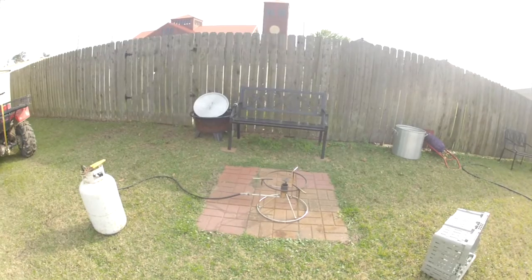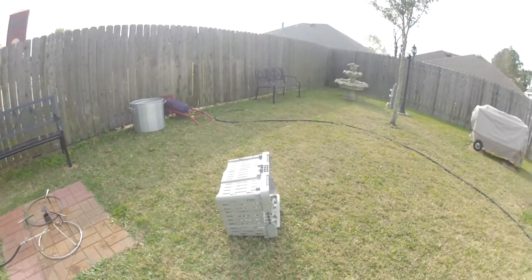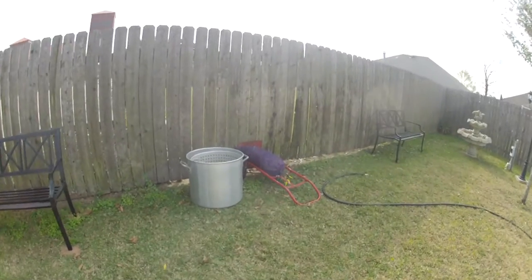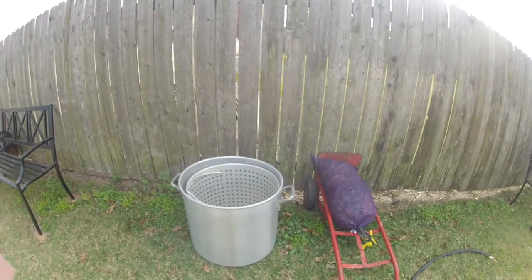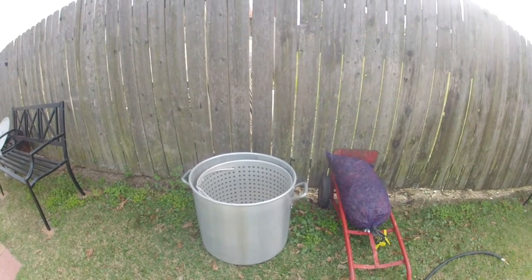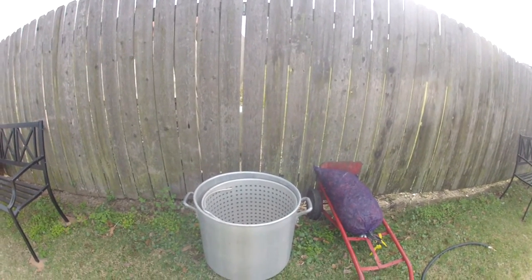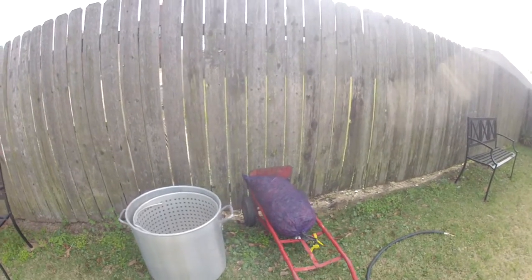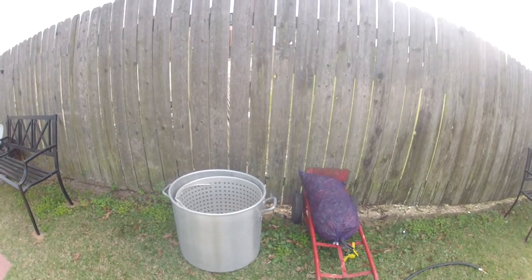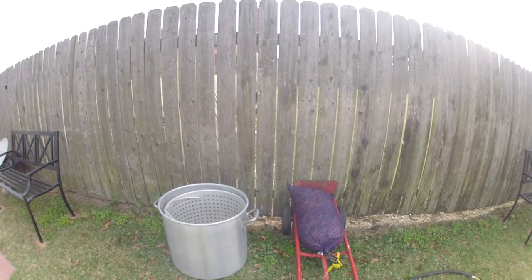This is our crawfish burner and tank. That's the lid over there. This is where we're going to put the crawfish after we clean them. Right now they're over here in this sack. This is the pot — it's a 120. This pot will do about 100 pounds of crawfish. We're only doing 35 pounds today, but it'll do two sacks easily. So we're getting ready to take these crawfish, put them in here, and rinse them until the water is clear to get all the mud out of the bugs.